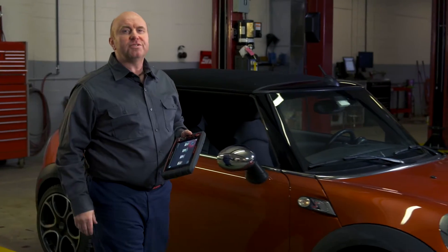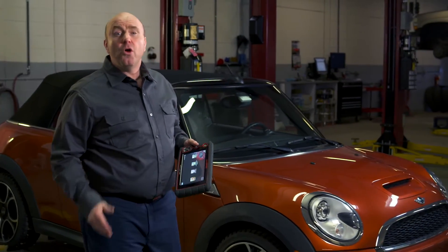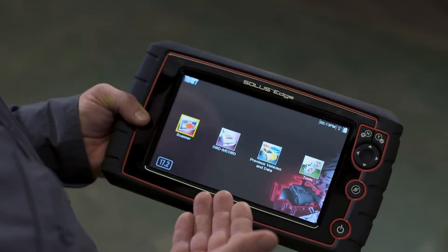When I can fly through a diagnosis, I have more time to make repairs, which is where I make my money. My Snap-on scan tool with SureTrack makes that possible. On this Mini, the customer complained about a lack of power. Let's check it out.